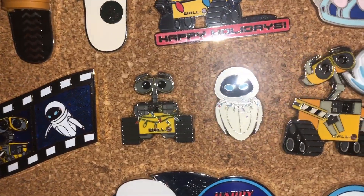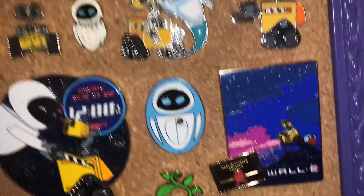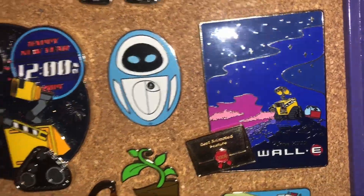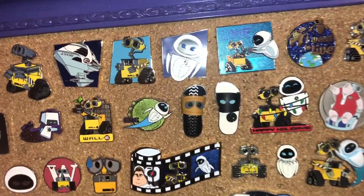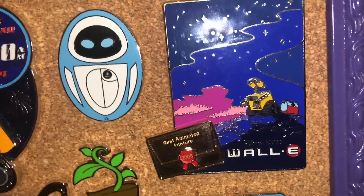Got some more Christmas ones. Loungefly — honestly, Loungefly pins have really stepped up their game; I'm starting to really like them. This is definitely one of my favorite pins ever and it's pretty big — look at it in comparison to the other ones, so they're not tiny pins by the way. This pin represents when WALL-E won Best Animated Feature in 2008. And we got Eve.